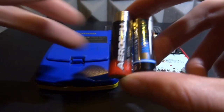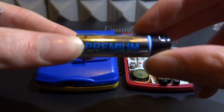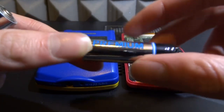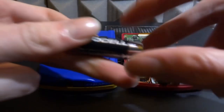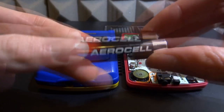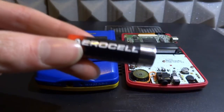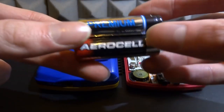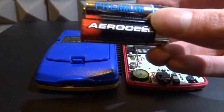It depends on how good the battery is. Batteries like this one called 'UK Batteries Limited Premium' I wouldn't really trust - I don't know how good that brand is. Batteries like Duracell are probably some of the best we can get in the UK. You've got to be careful if you've got batteries in your GameBoys and you're just leaving them lying around for years without playing them, because the batteries could actually end up destroying them.